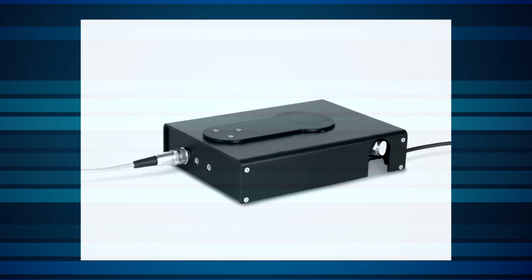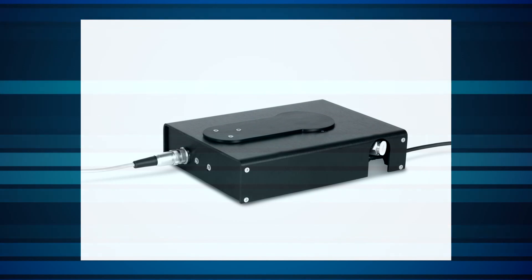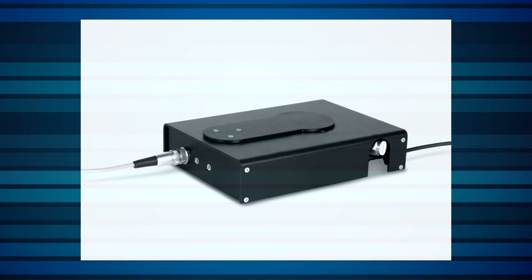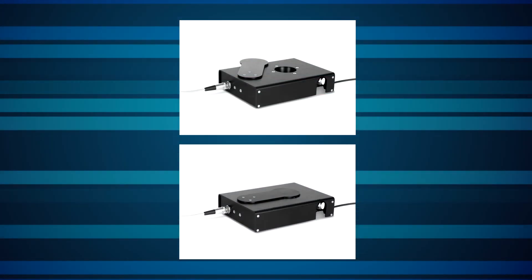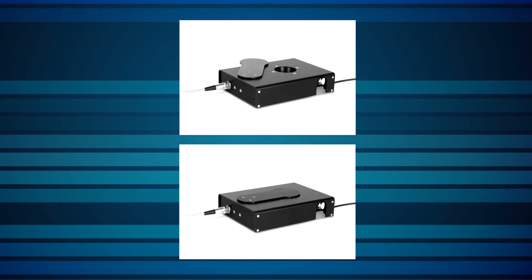For many of our high-power sensors, Ophir offers a protective cover accessory. The sensor is completely blocked until it's time for a measurement to be taken. Then a shutter is opened to expose the aperture, the laser is measured, and the shutter closes again.